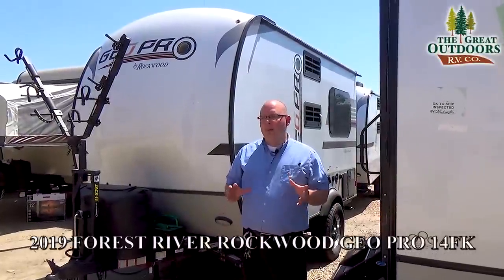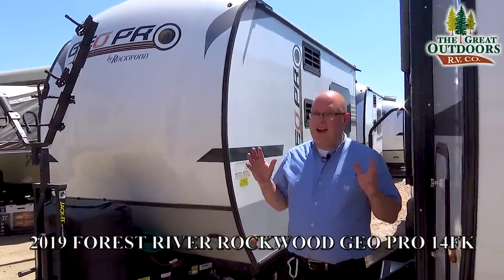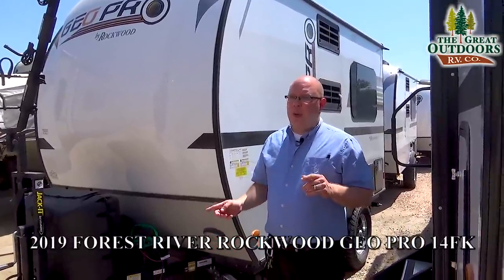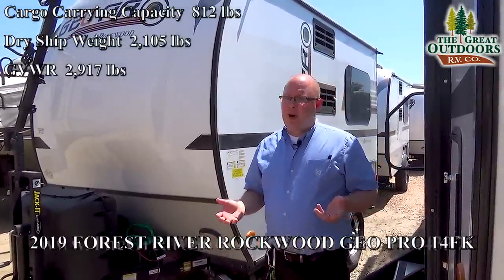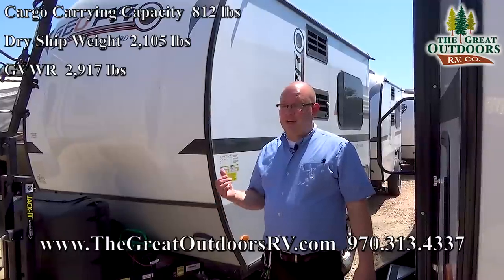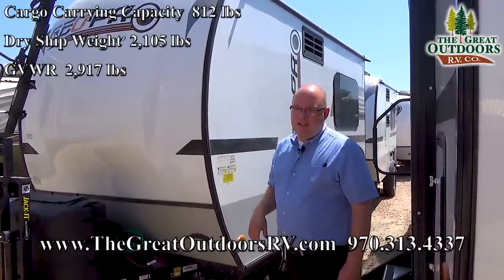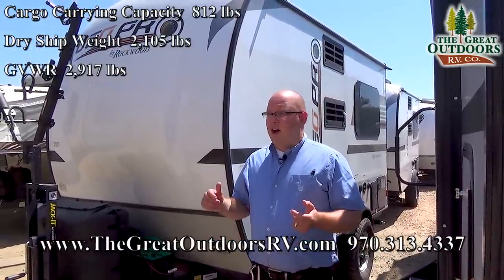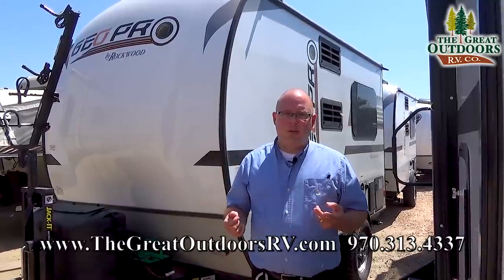The GEOPRO 14FK is a very lightweight trailer that can be hauled by just about anything. The dry weight on this coach is 2,100 pounds, so even most SUVs can haul this — probably not your cars, but maybe some minivans, even that new Titan van could definitely haul this and then some. The GVWR is 2,917 pounds, so you have about 817 pounds of cargo capacity, but honestly if you fill up the fresh water tank and put in your gear, you're probably not even going to get close to the GVWR.